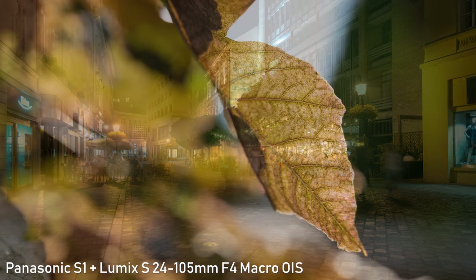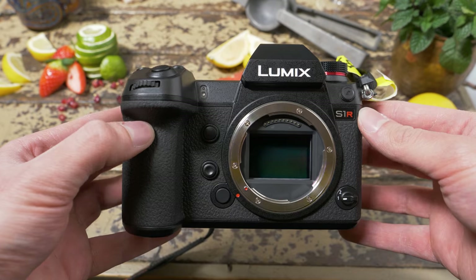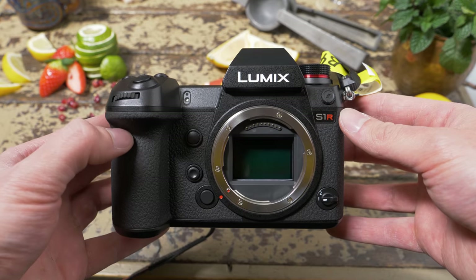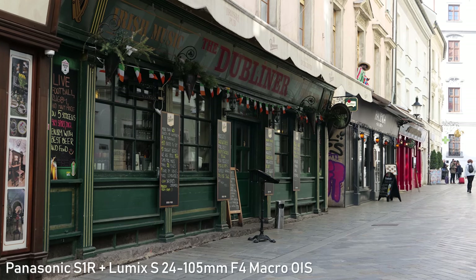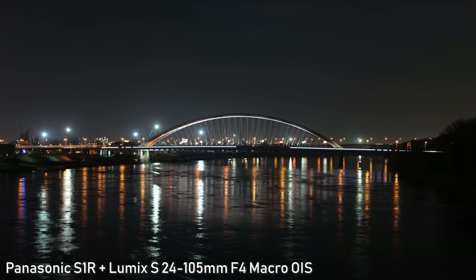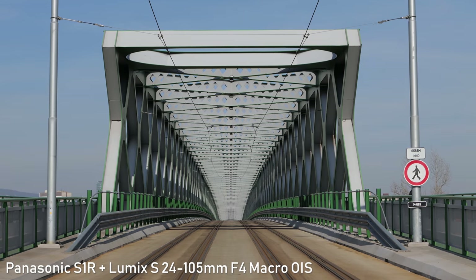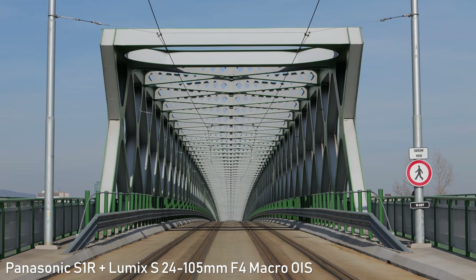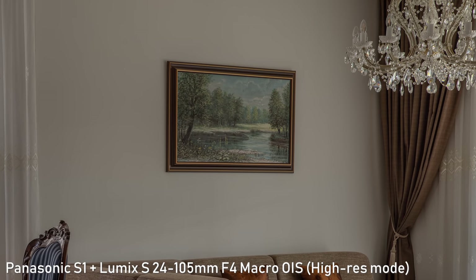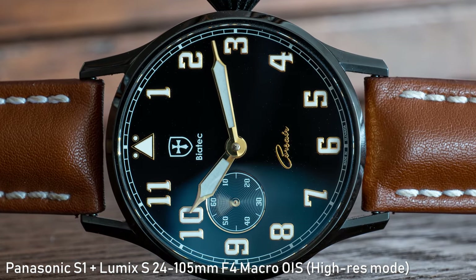24MP is plenty enough for most hybrid shooters. If you need more resolution, you can get the S1R with 47.3MP — it provides great image quality and extremely detailed stills, but you also need a publishing platform that can take advantage of that resolution. There is also an option to shoot 96MP stills in high-resolution mode, where the camera stitches eight pictures together on a tripod to create one image with a huge amount of detail.